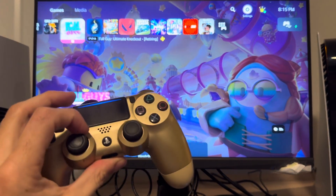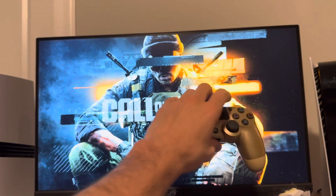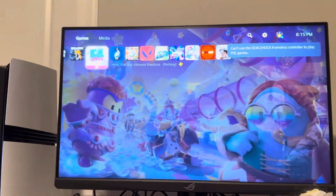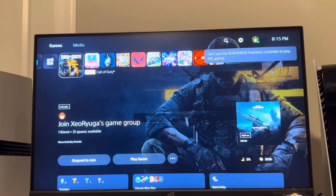The only thing is with the PS4 controller, you cannot use it on any PS5 games. You'll get a message that pops up — you can only use this controller on PS4 games. So you have to be looking for games that say PS4. That's how you can pair wirelessly on the PS5 Pro console.